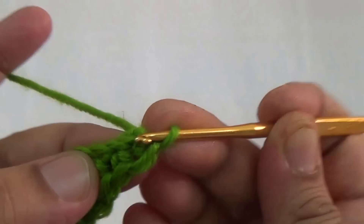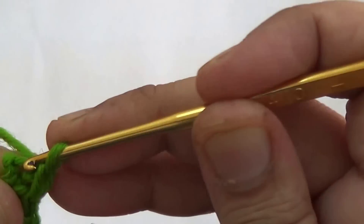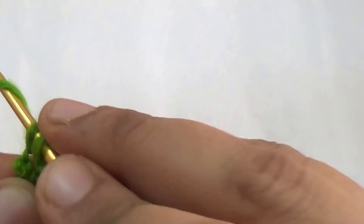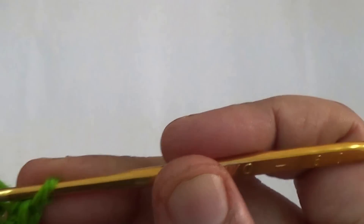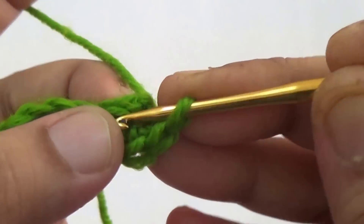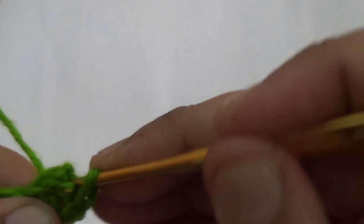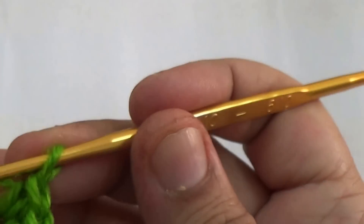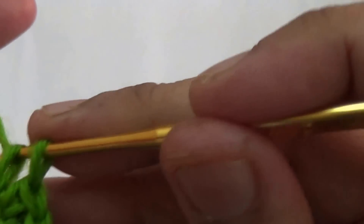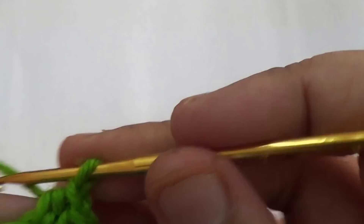You make one single crochet here, you make one, here you make one. In the last stitch, you make one more single crochet. Go to the other side and make the next single crochet. Then in the third stitch, you make one half double crochet.